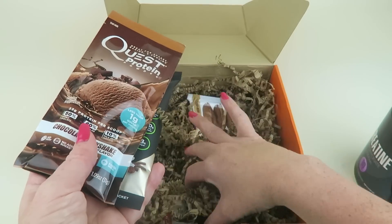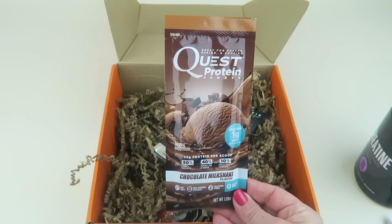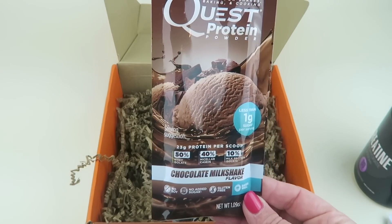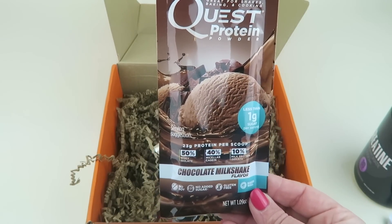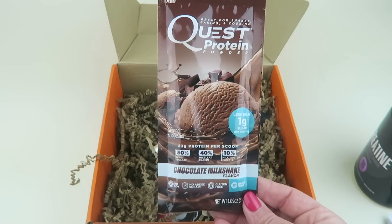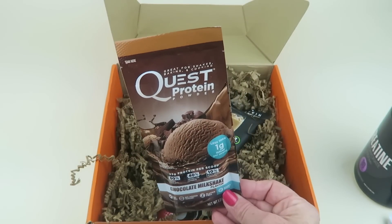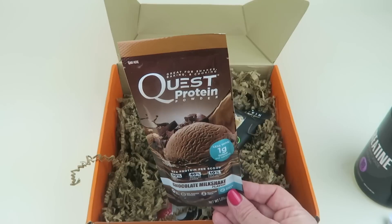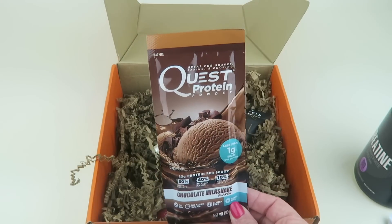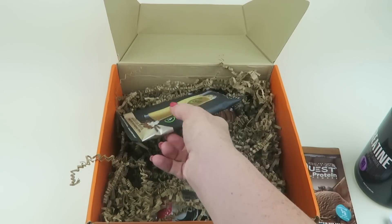Next, we have Quest protein powder in Chocolate Milkshake: 50% whey isolate, 40% micellar casein, and 10% milk protein isolate. It has 23 grams of protein per scoop, less than one gram of sugar per serving, no soy, no added sugar, gluten free, and bakes well. I'm familiar with the Quest brand — their quest bars are really good, cookie dough was my favorite. I kind of got burnt out on them, but they are still really good.